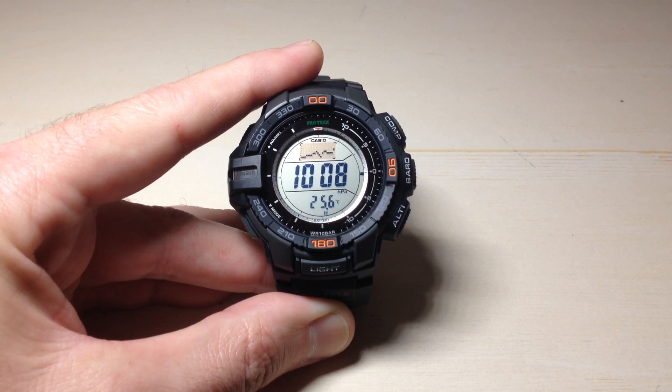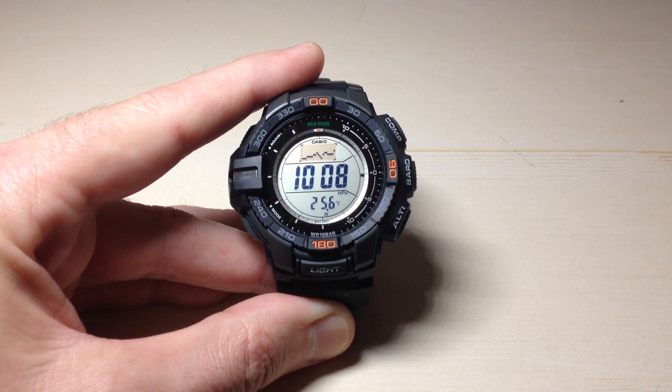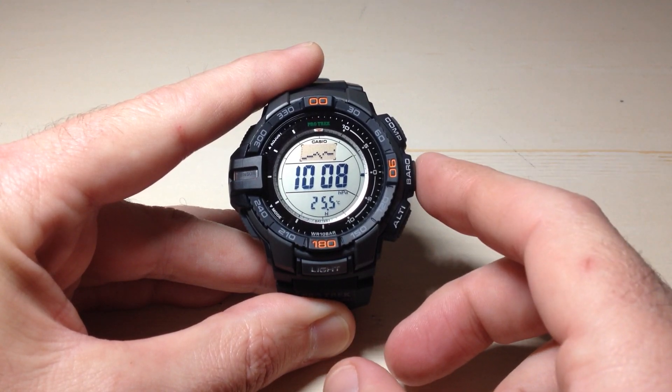Well, what if you don't want Celsius? What if you want to see Fahrenheit, or maybe in your case you're looking at Fahrenheit and you want to switch to Celsius? I'm going to show you how we can change that. The first thing we have to do is make sure we are not in the barometer mode.